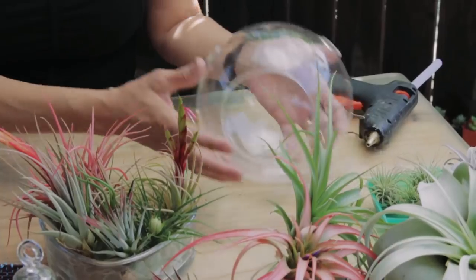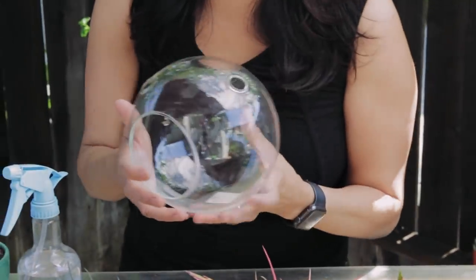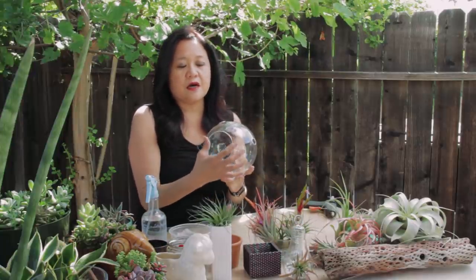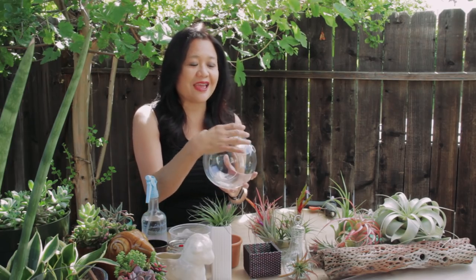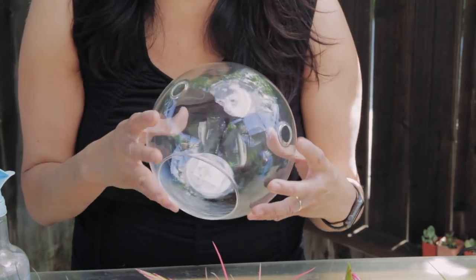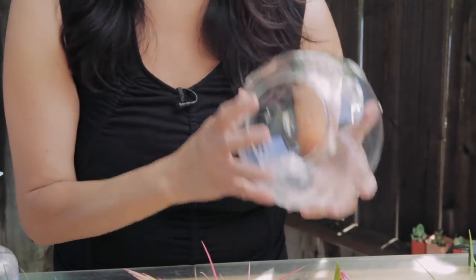Another way to display Tillandsias is to use a larger terrarium. The difference between a smaller terrarium and the large one is that the large one has a large opening and vented holes, which gives it more air circulation, and Tillandsias love air and moisture. I'm going to show you how to make a Tillandsia arrangement using this terrarium.